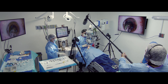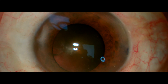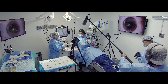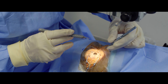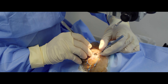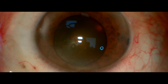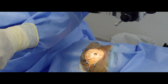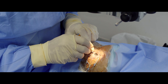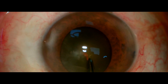One of the most important steps in this technique is to perform the main port at 12 o'clock — the 12th meridian — so it will permit you to use both hands and interchange with confidence and comfort.